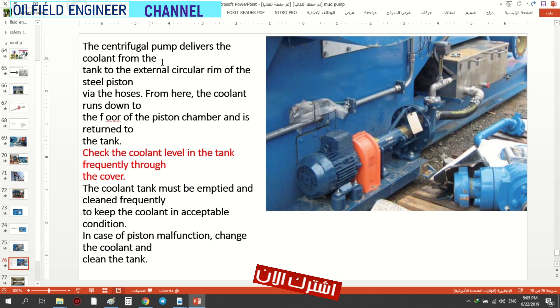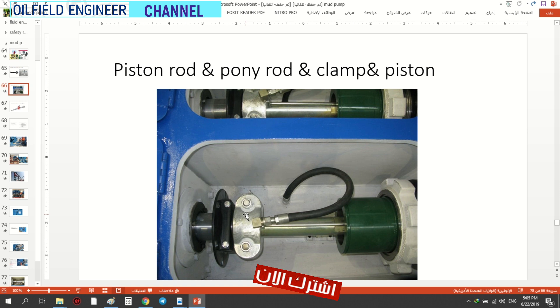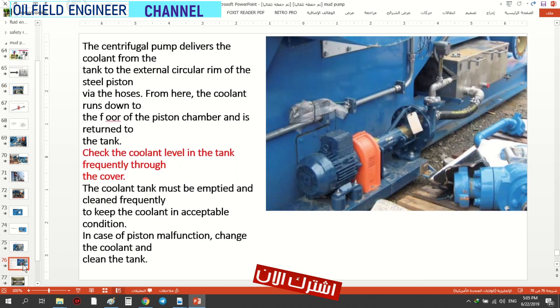Deliver the coolant from the tank to the circular rim — سيركولار ريم. هنا هذا — شوفوا — circular rim. الحد هنا — الحافة الدائرية — اظل يبرد بيه.